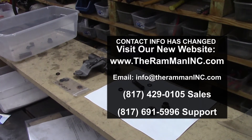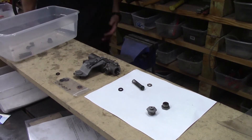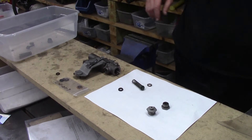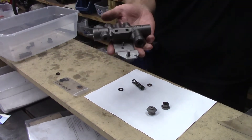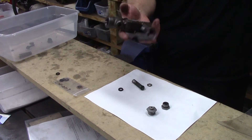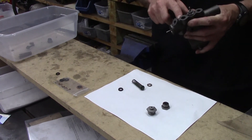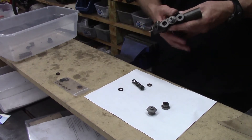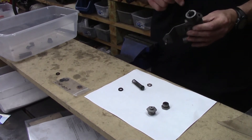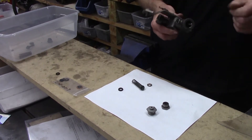Hey folks, good ol' Mopar buddy sent in his combination valve, often times called a proportion valve. Got the safety switch right here with the piston back and forth. Got the metering valve up front, tore it all down, cleaned it up.